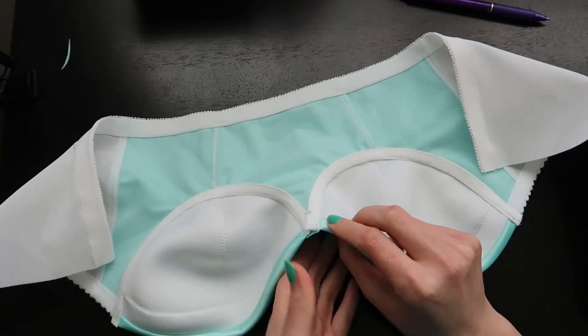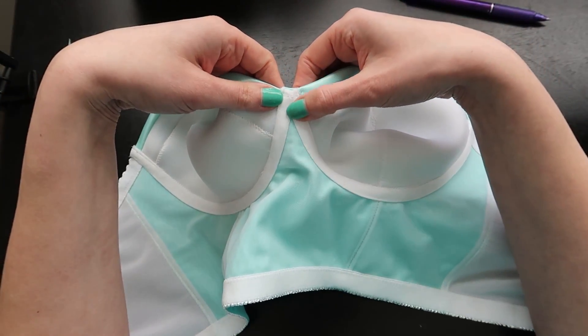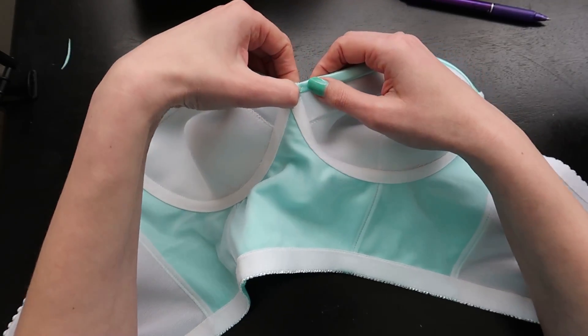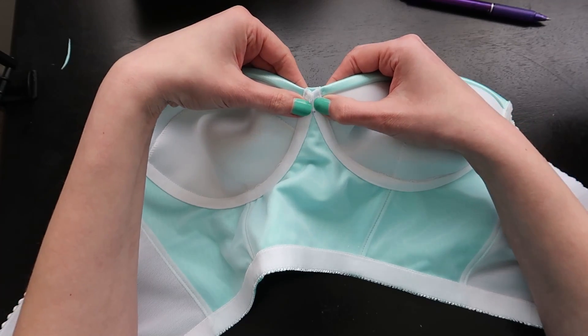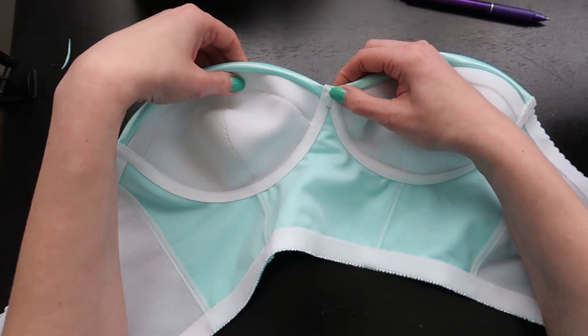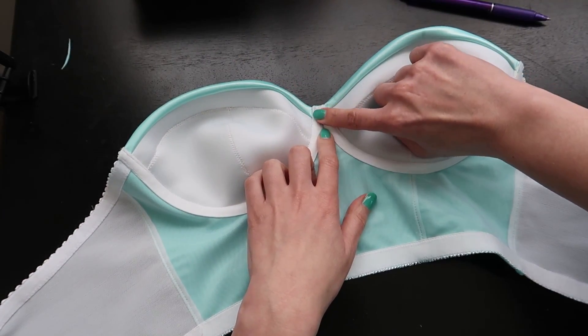One last thing — because this is an overlapped channeling, I'm going to go in with a hand needle and just whip stitch these two pieces together so they're not free floating. That keeps it a little bit flatter, and I find it more comfortable to just hand stitch these two together flat down.